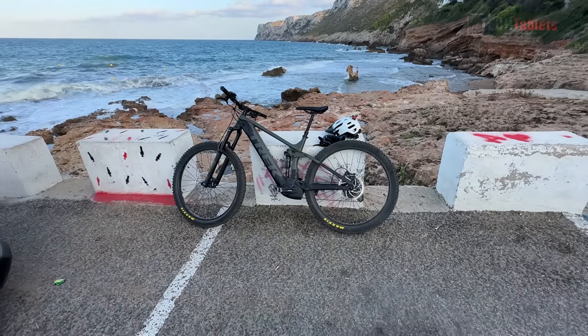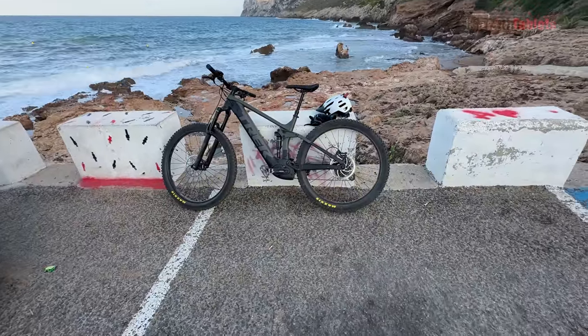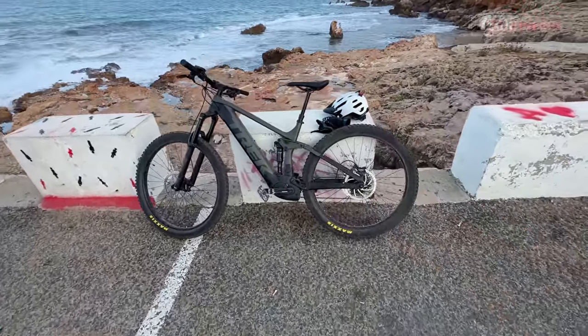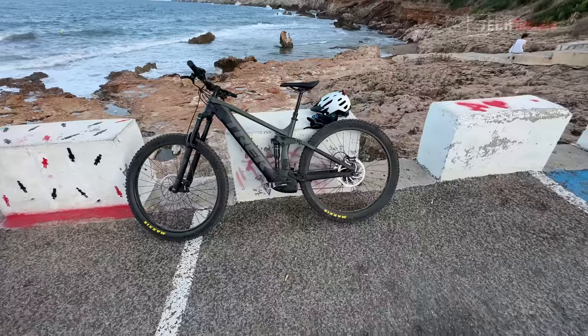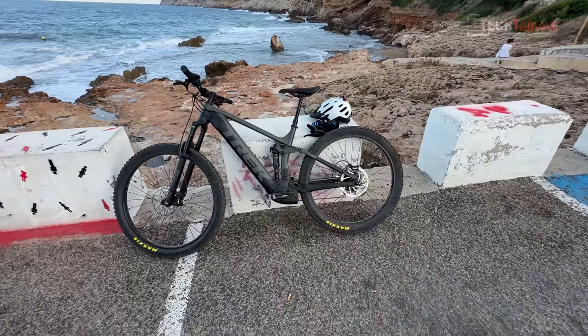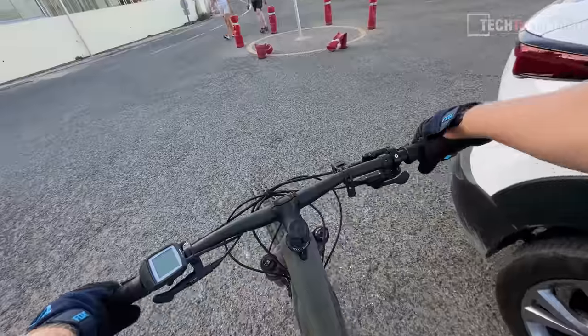From now on I've got no external mic connected up. This is the internal mics of the iPhone 14 Pro Max, and this here is the beast that I will be riding — the Trek Rail 5 2021, for those interested in mountain bikes and e-bikes.